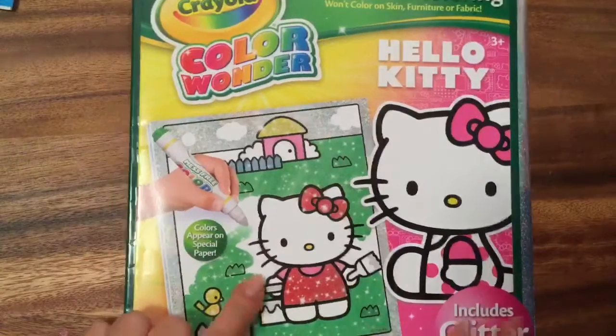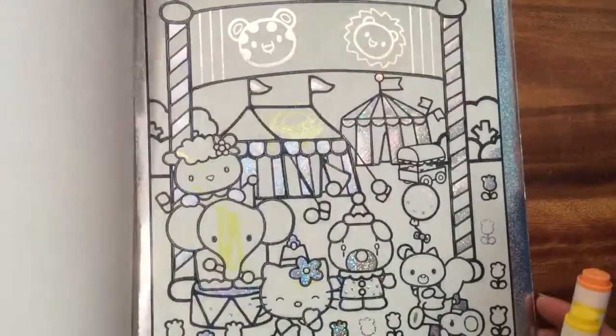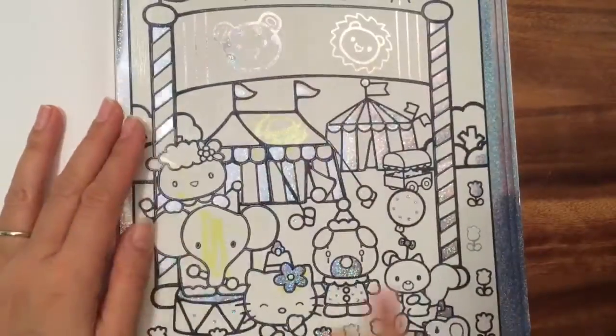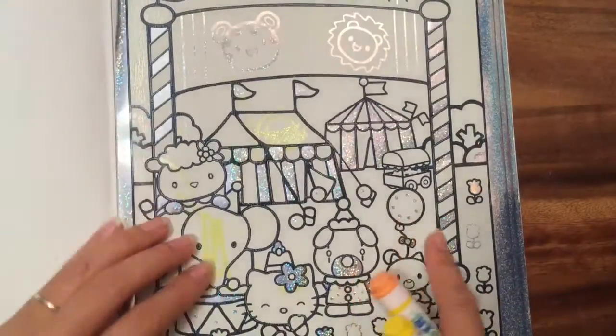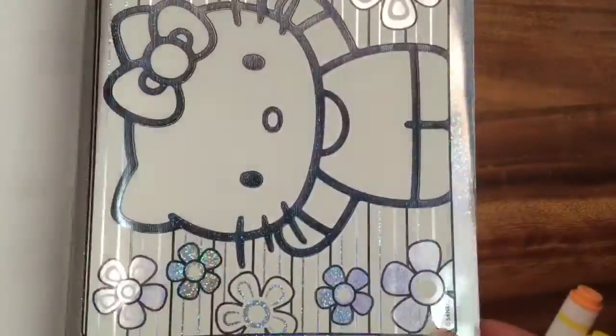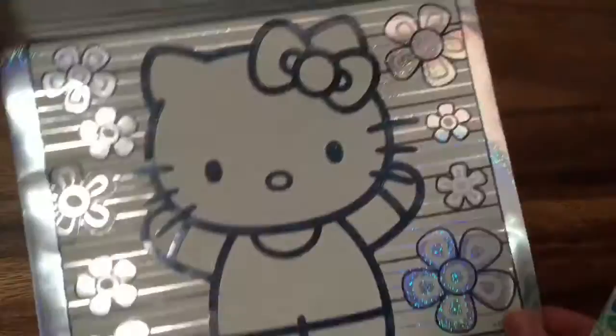This is such a cool little coloring set with Hello Kitty looking so sparkly — it's glitter paper! So let's open it up and see what we have. This picture is so cool. Do you see the glittery paper? I love this picture. It looks like they're at the circus or a fair with balloons, and Hello Kitty is having so much fun.